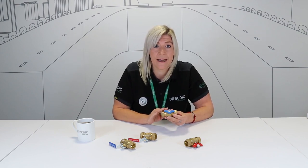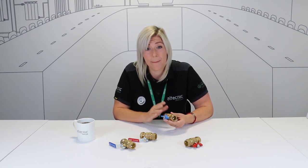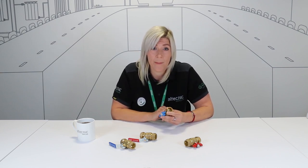The valve design contains an anti-blow-out stem with double o-ring seal to ensure the handle cannot be blown out under pressure, and the ball itself is chrome-plated and sealed with a PTFE seal.